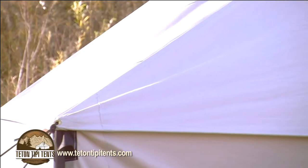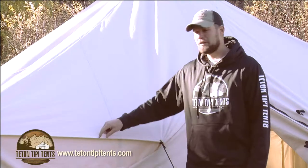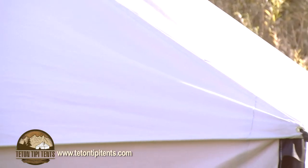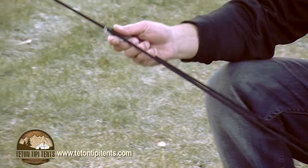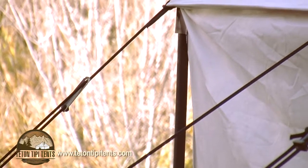We've also integrated an eave into the edge of the tent, so any moisture will just roll right off, and it makes it super strong for tying your guy lines down as well. Another feature is 15 guy lines and tensioners throughout the whole tent, so you can really get this thing super strong — the wind's not going to blow it away.